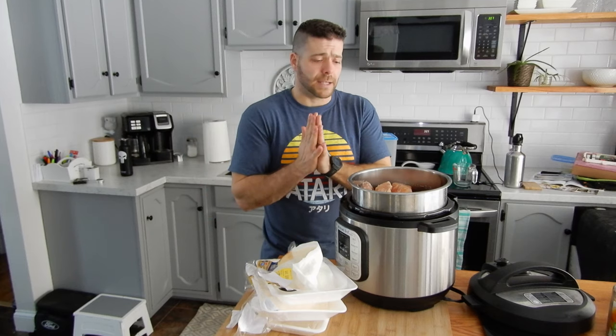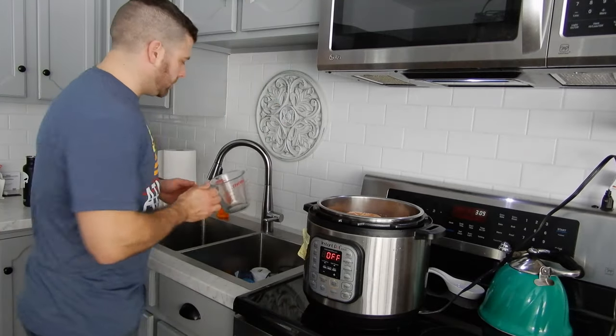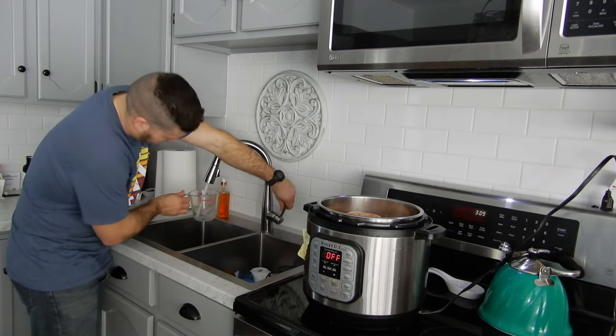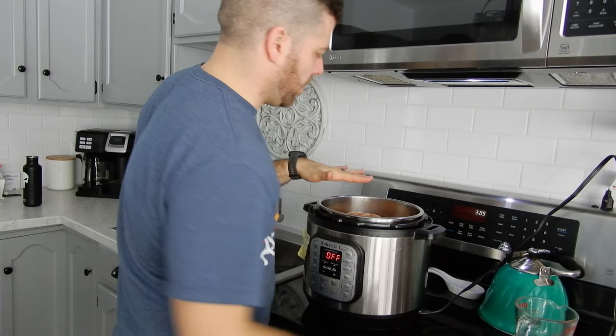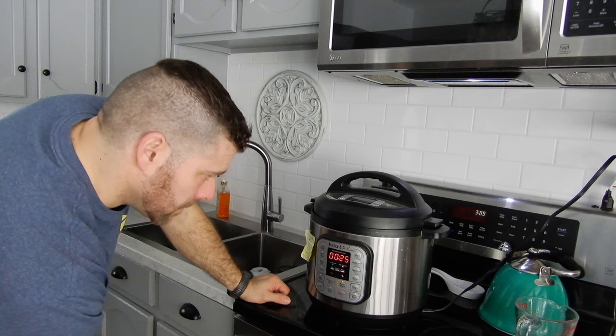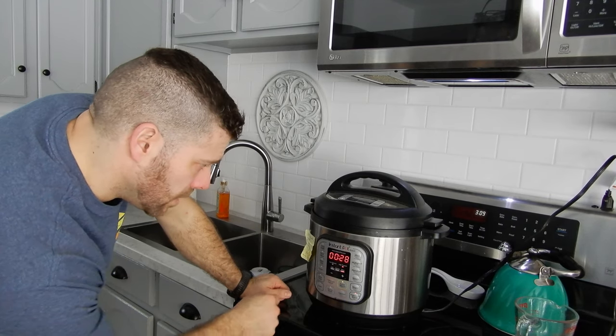I'm just going to wash my hands and then I'll show you what I do next. I got the Instapot — I'm just going to put in half a cup of water. I know I said quarter cup, but it's pretty full. It's just so it doesn't burn. And pressure cook — 28 minutes.